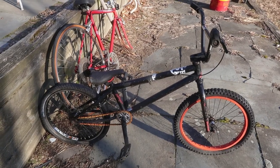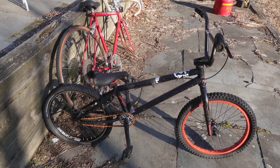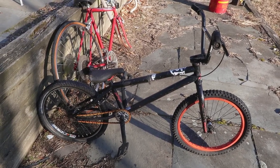This bike is kind of neglected but it's actually a decent bike in okay condition, so I think I'm just going to leave it at the local skate park with a free sign on it so some kid can get some use out of it.